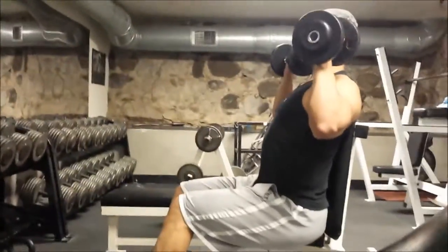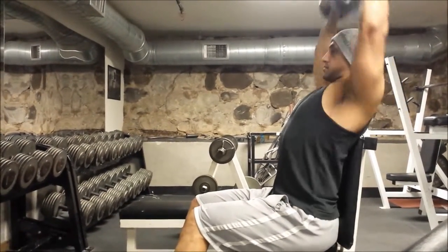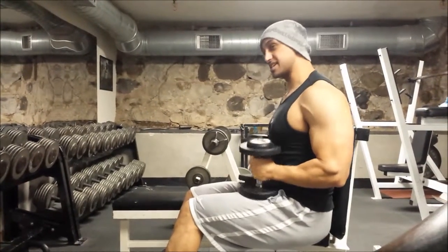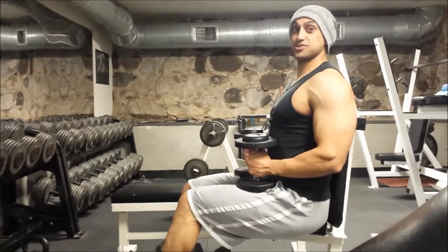This is where we want our elbows placed as we do it, as opposed to back here. That's safe for machines, and even then I like to tuck my elbows in a little bit. But when we're doing free weights, that's how we're going to do a dumbbell shoulder press.